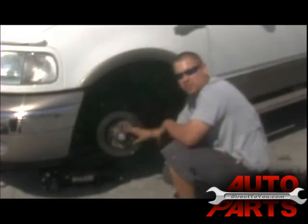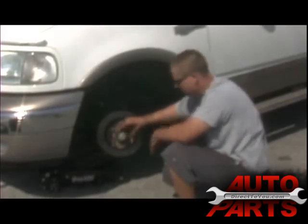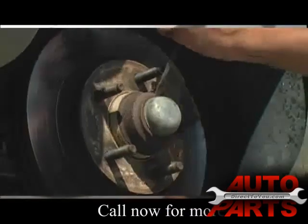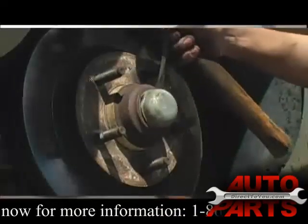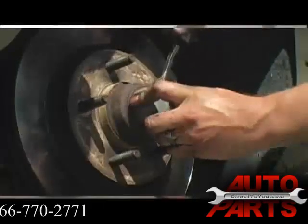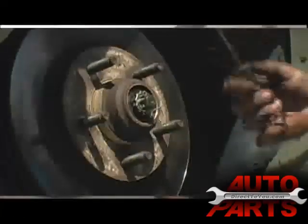Next we're going to tackle taking the rotor off. This is an actual captured rotor — it has wheel bearings front and rear on this rotor. The first thing you want to do is pop off this little dust cover. Just use a flat head screwdriver and a little hammer and it should come right off. Work your way around and it will come off — and try not to stab yourself.